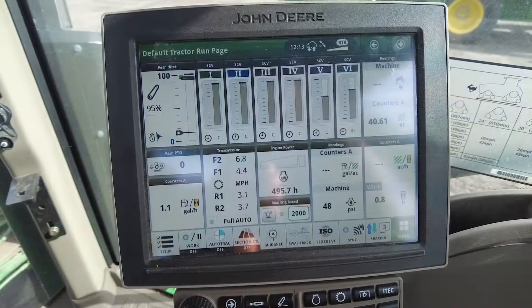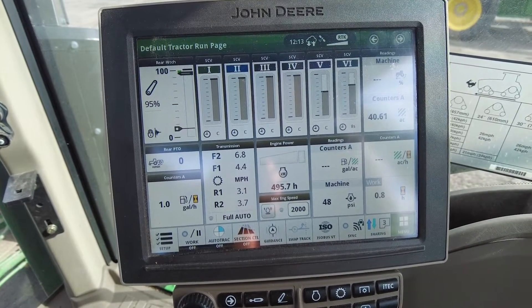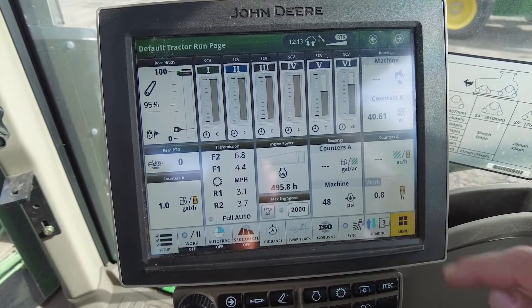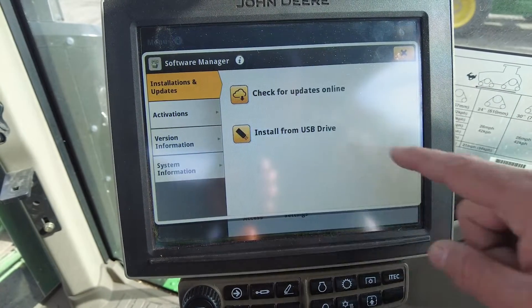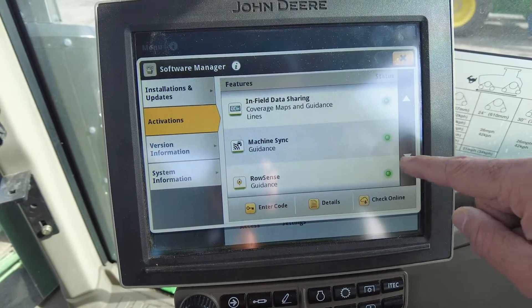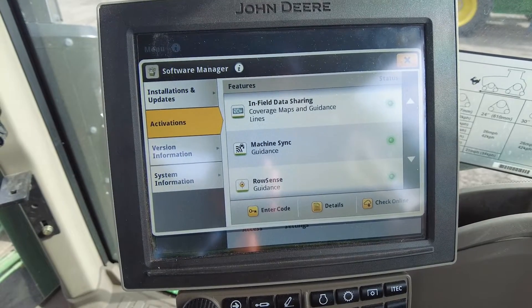Now that we're in the tractor, we're going to need to go through the same setup that we did in the combine to be able to connect to that machine. For starters, just like before, we need to make sure we have the appropriate activation unlocked. To do that, it's the menu on the bottom right, system, the third one down on the left, and then software manager. Under activations, we're looking for Machine Sync to be unlocked in green. Once we've verified that, we're good to go on the activation bundle.